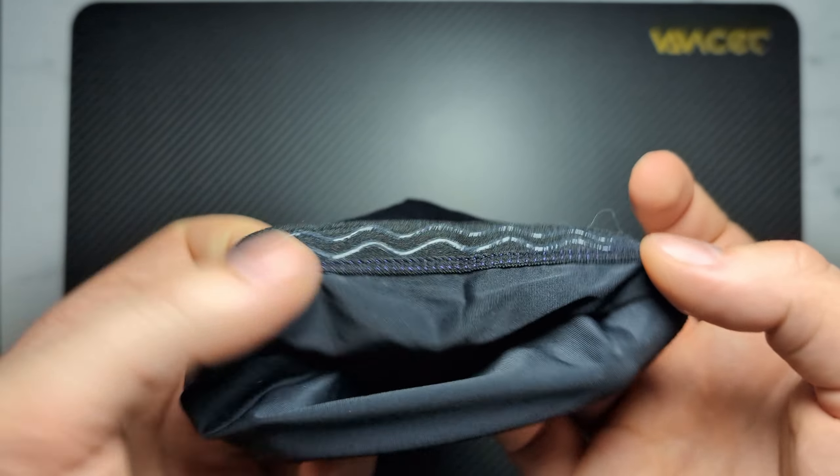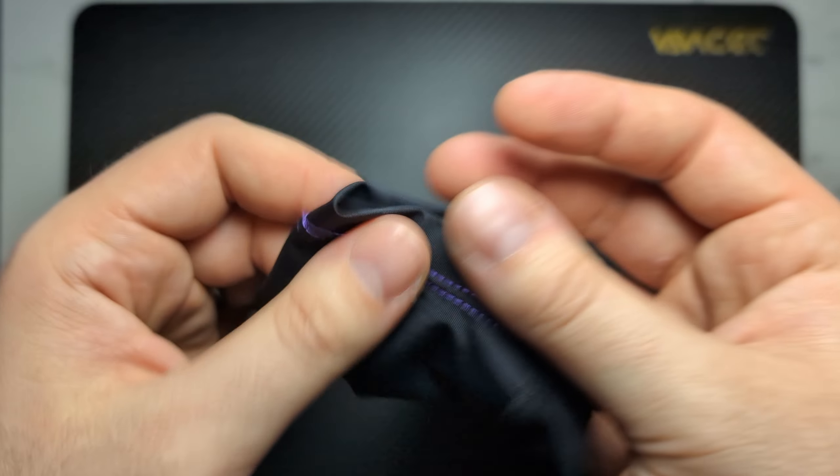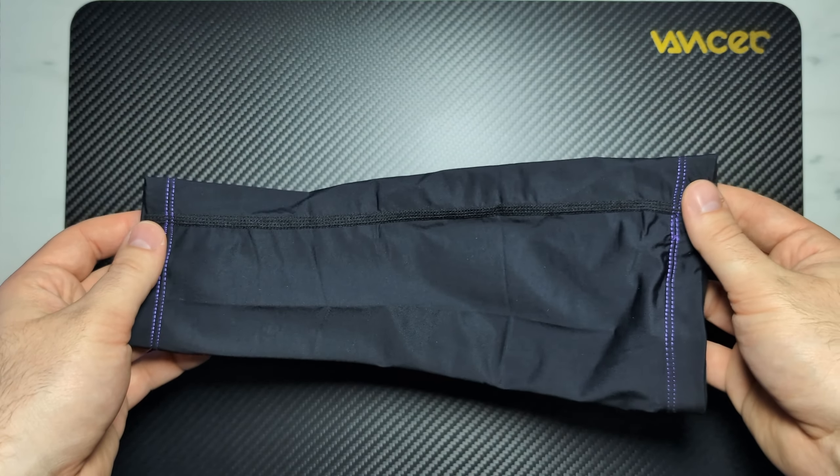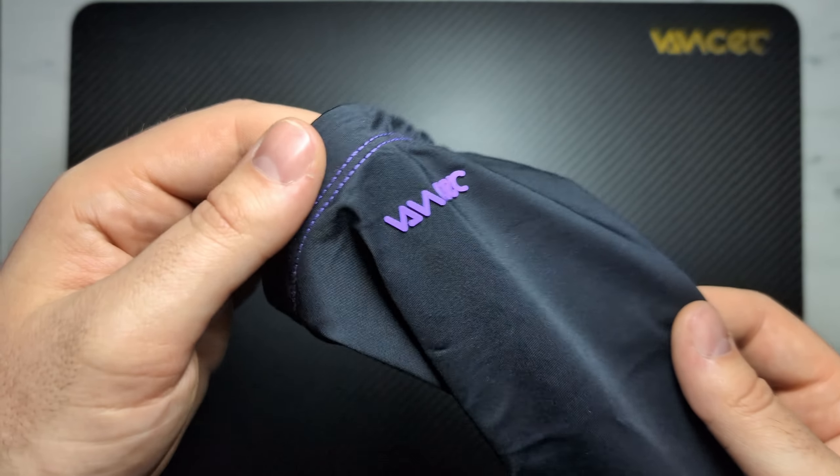It does feel very good and it also has a dual silicone banding up at the top to keep it on your arm. I would love to see a longer version, or a hand palm version, or just some different versions of this, because Vancer actually did a really really good job with these. Of course I still have to do a lot of testing to see how this arm sleeve actually fares in terms of performance, but based off of my first impressions this arm sleeve does feel very very solid.